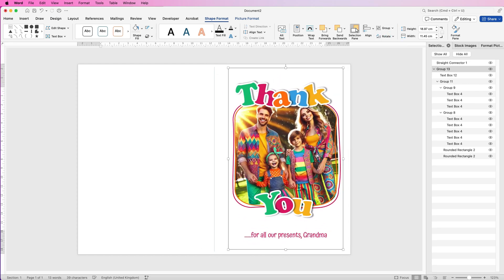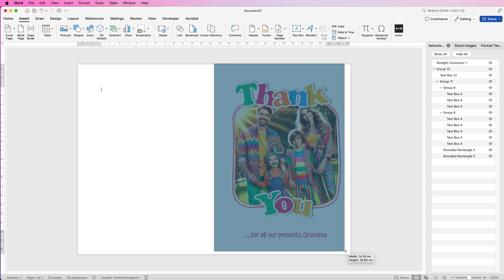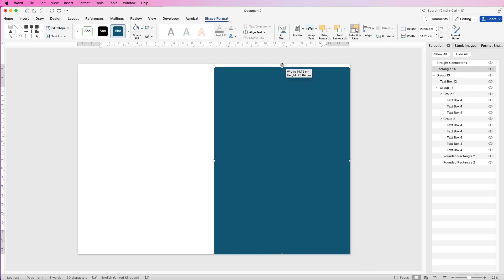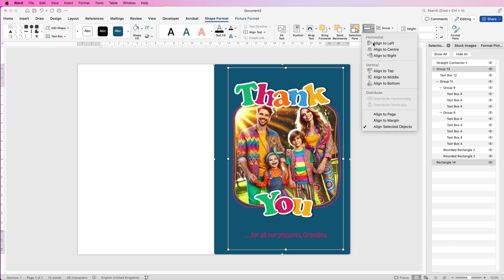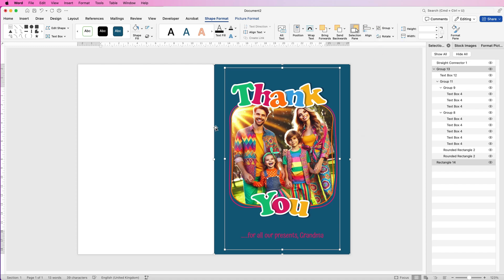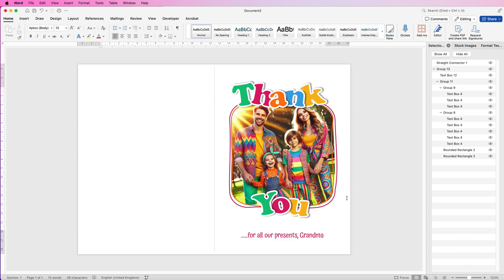To ensure the grouped element is perfectly centered on one side of the card, go to Insert > Shapes and draw a rectangle that precisely covers just that half of the page. Select Send Backwards > Send to Back. Then hold Command or Control, select the grouped element in the middle, go to Align > Align to Center. Because the rectangle aligns with the card's center line and edge, this ensures the element is centered within that half. Once done, select the background rectangle and delete it.